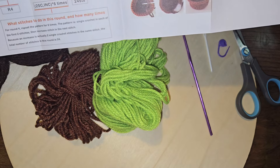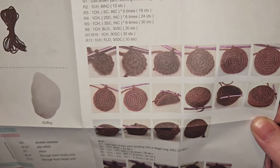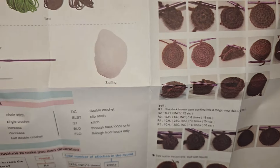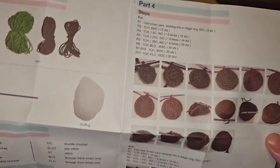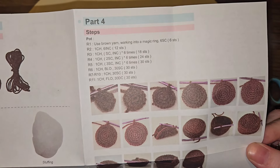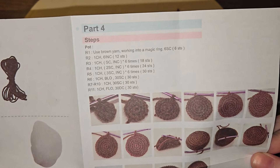So the instructions: part one is materials, part two is abbreviations, part three is instructions on how to use, and then part one is the beginning of the pattern — weird, but okay. So we need to do six single crochets into a magic ring.